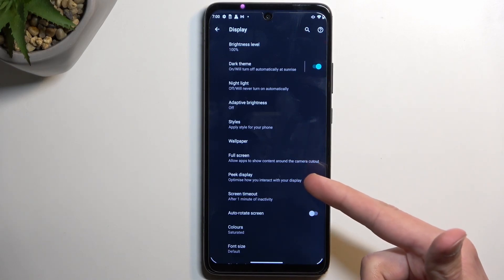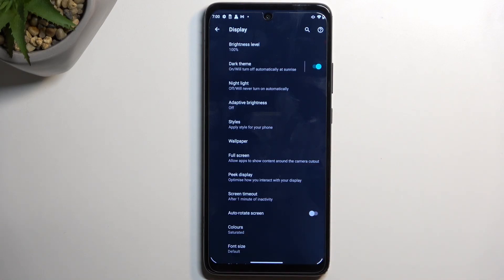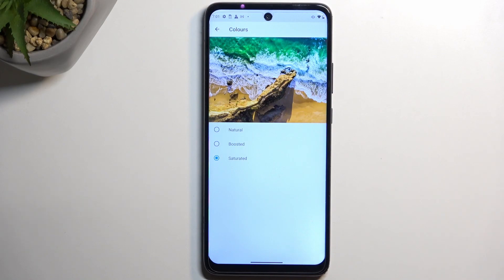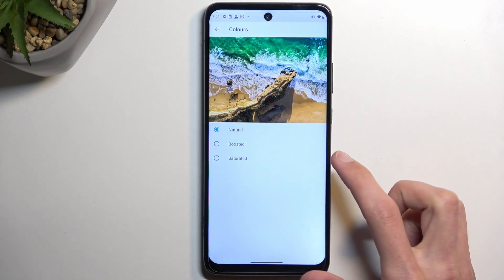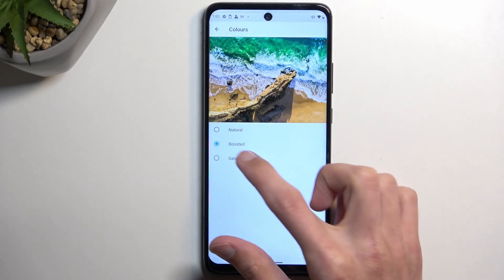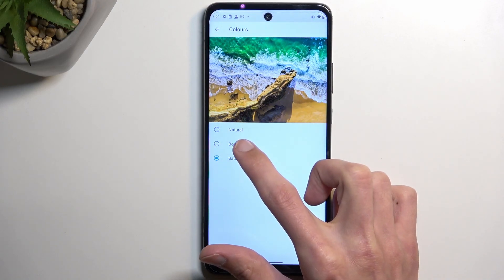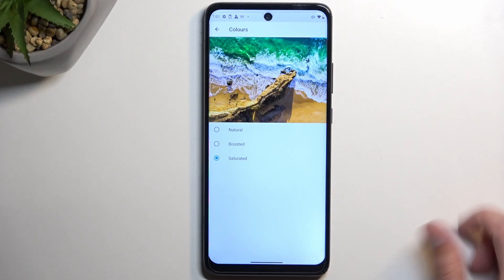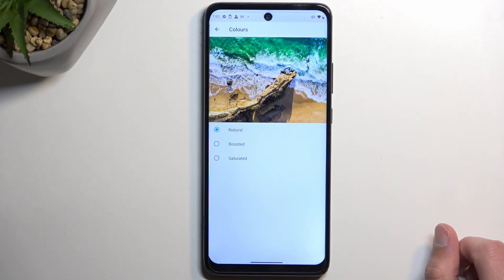The phone just switched to dark mode on its own — it switches at 7, so there's dark mode in action. Moving on to the Colors setting: you can change how vibrant the colors look on your display. The standard option is enabled by default, but you can switch to Natural, which gives a more greenish, yellowish tint, or Boosted. Honestly, I can't really tell the difference between Saturated and Boosted, but Natural is clearly different — just pick whatever looks best to you.